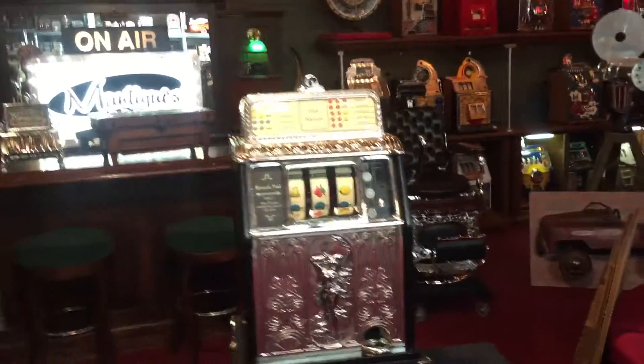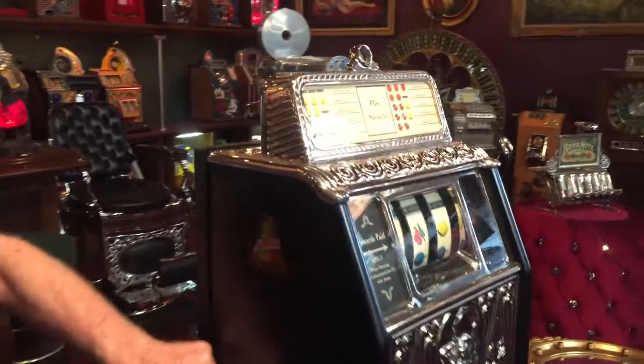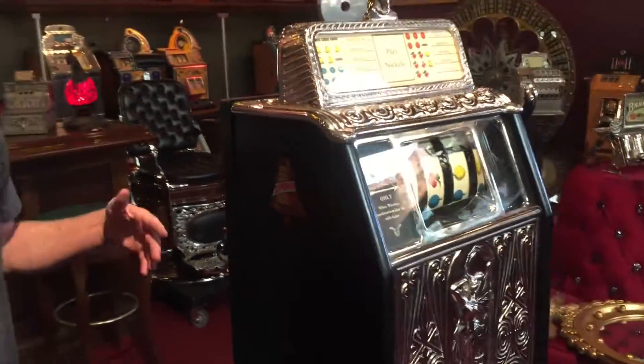When you come around to the side here, I elected to only put on the Superior Bell sticker — I put it dead center. What I like about this machine is the simplicity of it, especially the Art Nouveau style. Plays good.